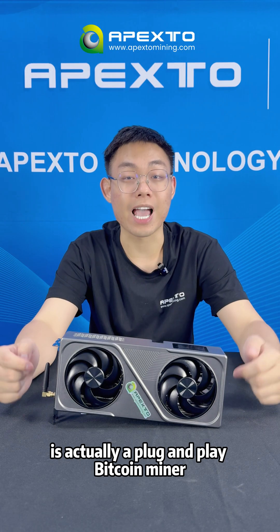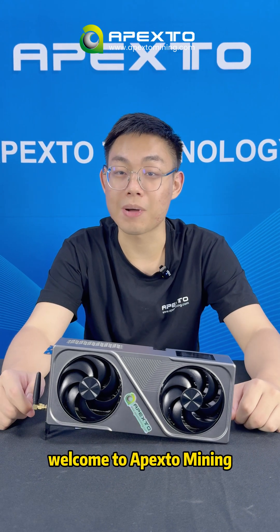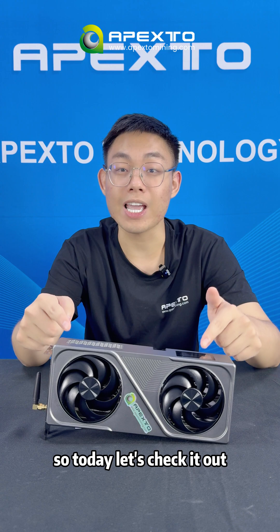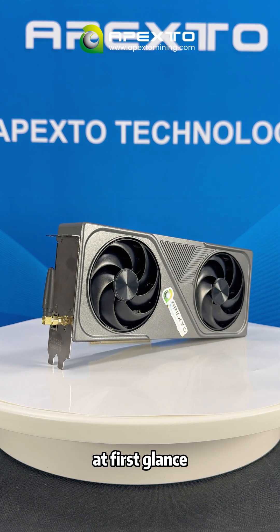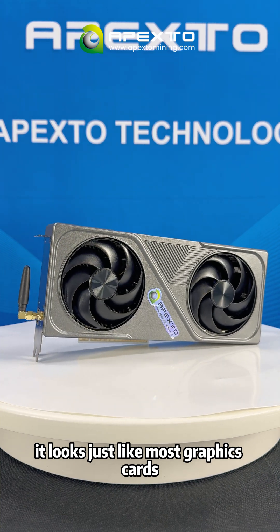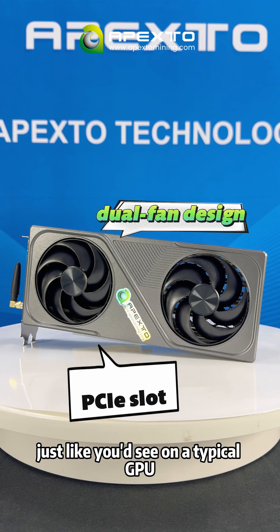The miner BZ02 looks like a GPU, right? It's actually a plug-and-play coin miner. Hey guys, welcome to Apexo Minings, Frank here. So today, let's take a closer look. At first glance, it looks like just the most graphic cards with dual fan designs and PCIe slots, just like you see on a typical GPU.